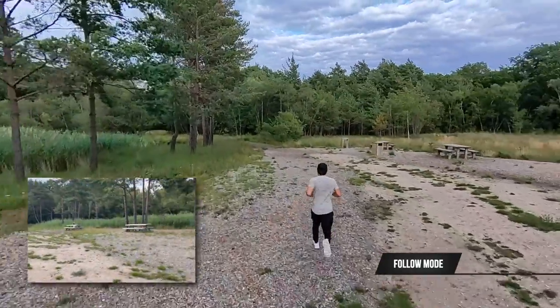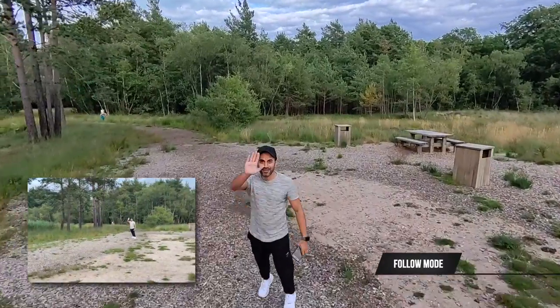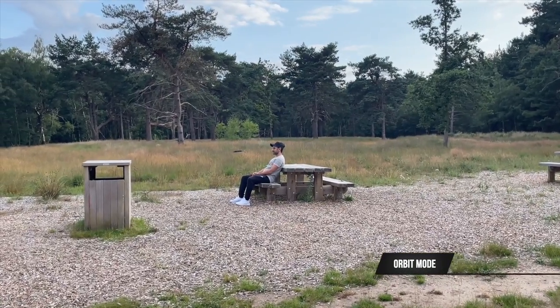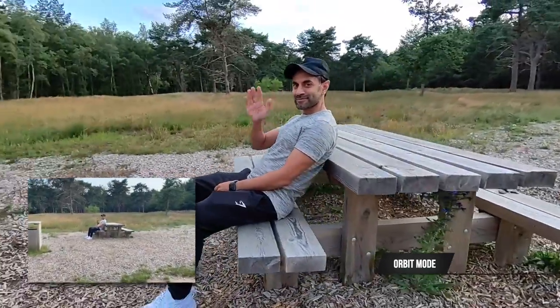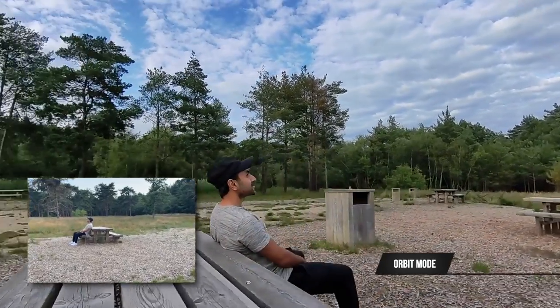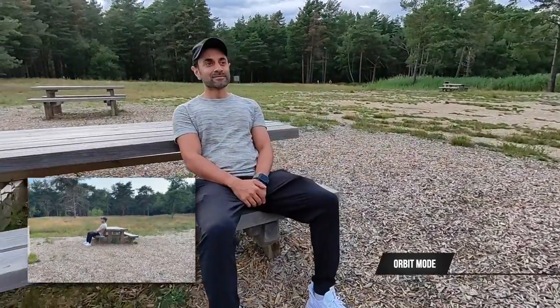Orbit mode is pretty self-explanatory — it does a 360-degree circular orbit around you to create a 15-second clip.